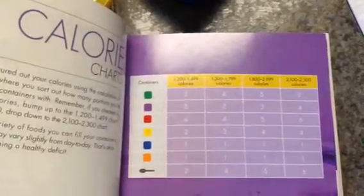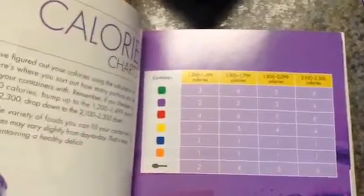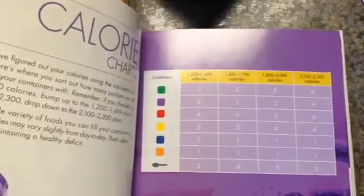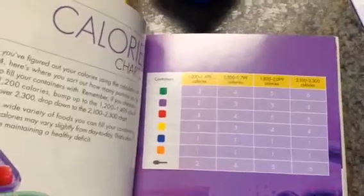You can use this if you're a guy or a lady — it just kind of works for everybody. This is the page that shows how many containers you get based on what your target calorie numbers are. And then that very bottom one with the little spoon — that's a teaspoon.